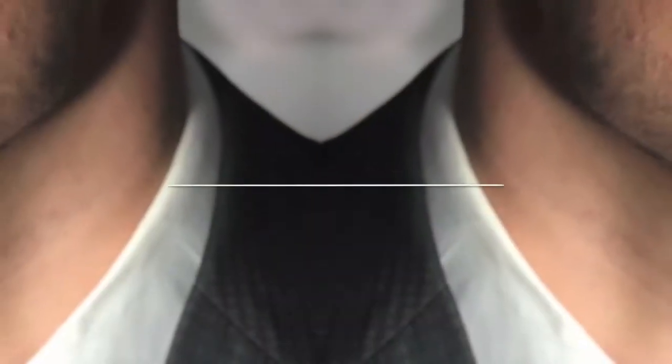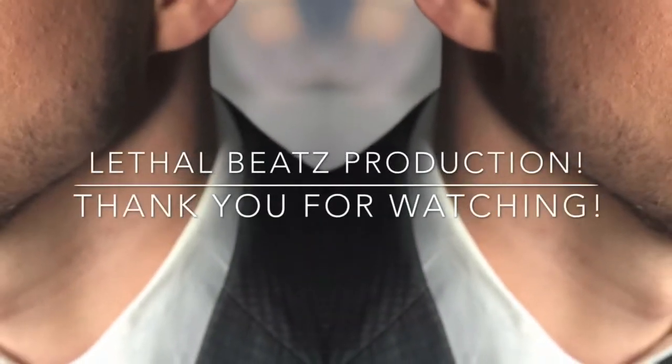Thank you all so much for watching. I hope you enjoyed this really quick, easy tutorial as to how I do TV and film makeup on a male. Thank you.